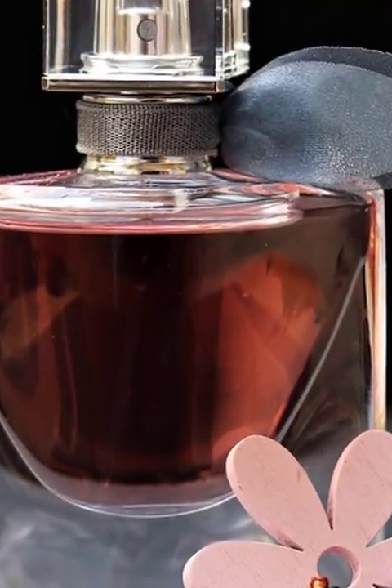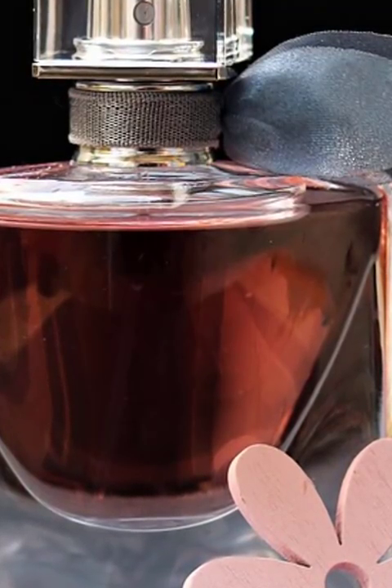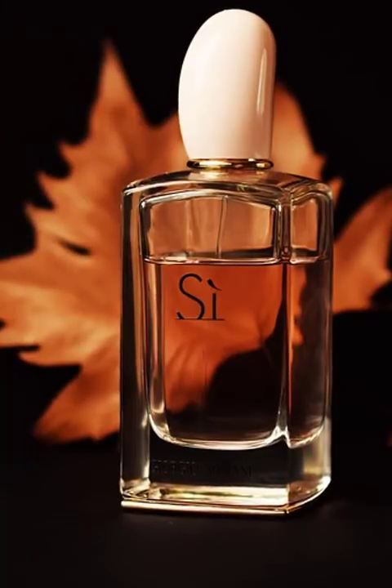Apply this calm magnesium body butter recipe today to naturally increase minerals and healing compounds in your body. Homemade calm body butter — total time: 45 minutes, serves 30.